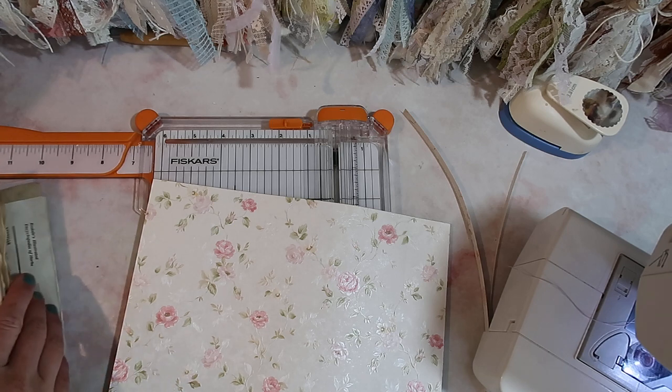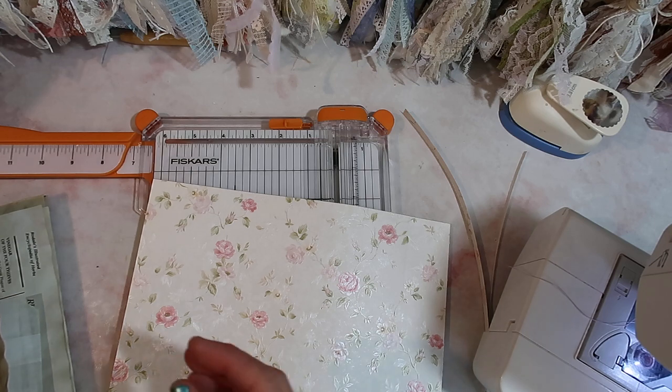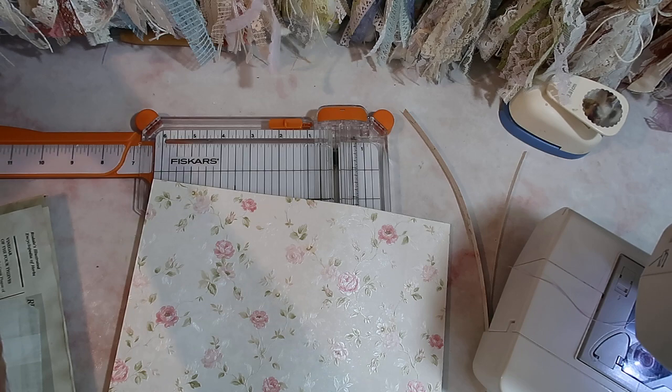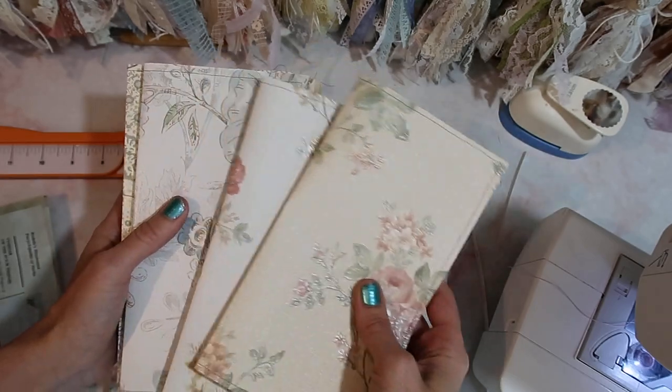But I wanted to show you what I'm doing to finish up before I start listing everything. In my releases I like to have some different price point journals so that everyone can grab something if they want. And so for this release I have decided, since I have a plethora of beautiful wallpaper, to make some smaller wallpaper journals.